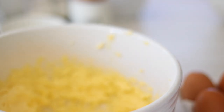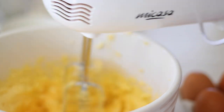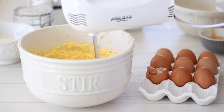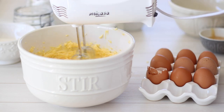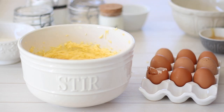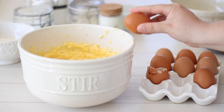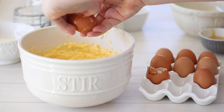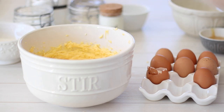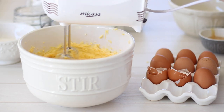Once you've creamed your butter and sugar together for about 3-4 minutes or so, it should be paler in colour and light and fluffy in texture. Next we're going to add the eggs. You'll need 4 medium sized, good quality eggs and again make sure these are at room temperature — just remove them from the fridge about an hour or so before you start baking. Crack the eggs into the bowl one at a time and beat well with your mixer in between each addition.